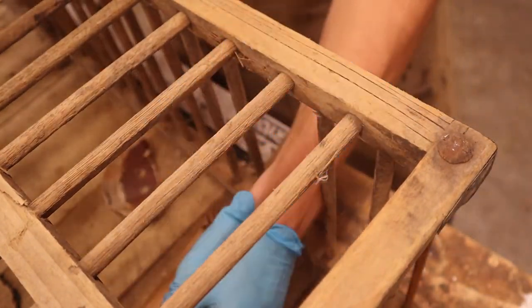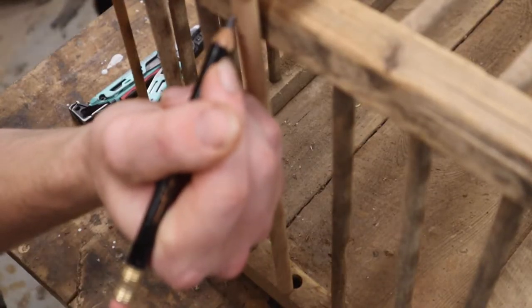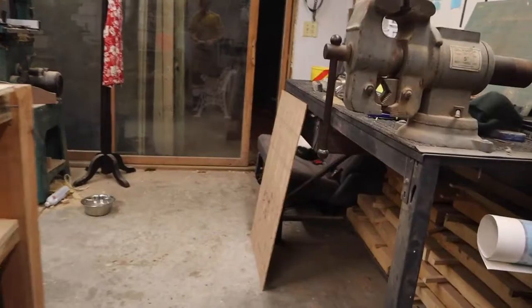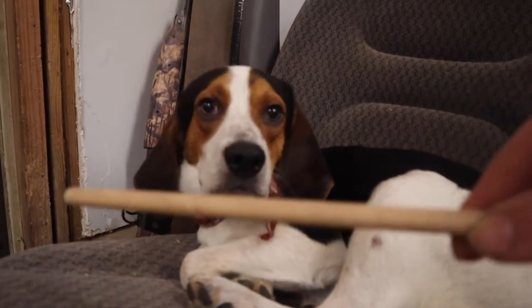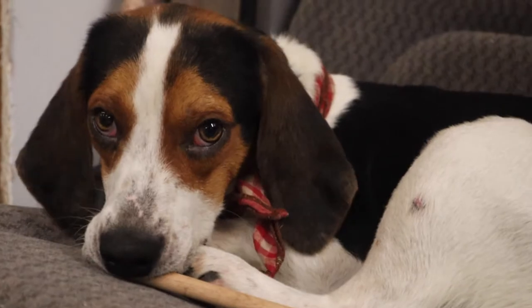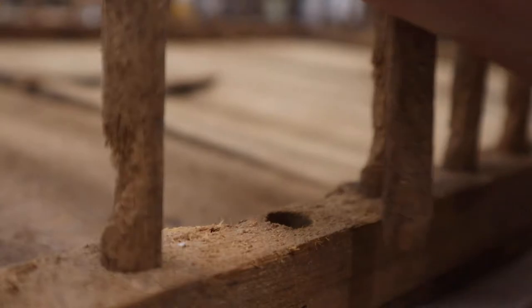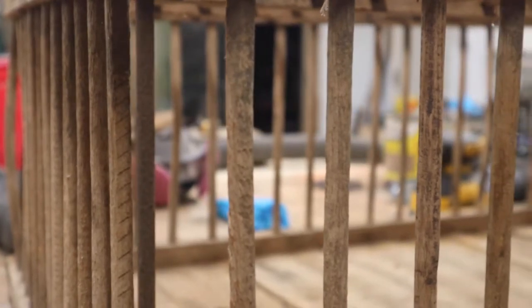I decided to replace one of the old dowels that had broken at some point. I happened to have an oak dowel that was the exact same size, but the problem is it looks weird — it looks brand new, which it is. So I figured I would give it to Roscoe to chew on for a while. After he successfully distressed it, I also put some stain on it, so it looks pretty similar. Can't even tell.